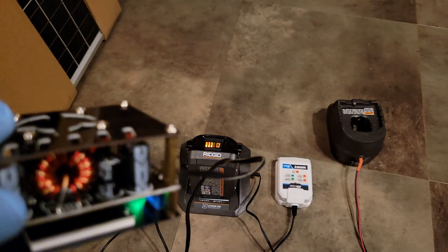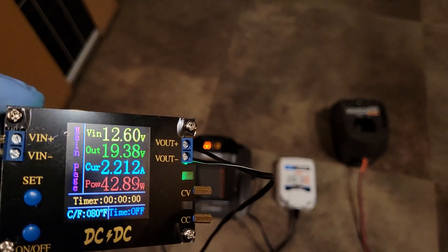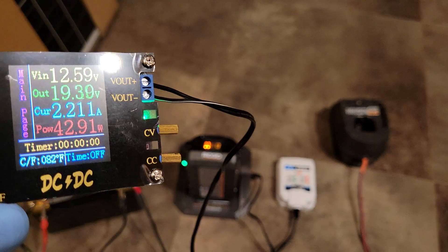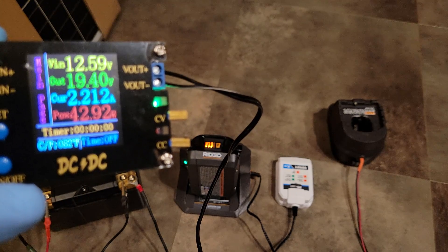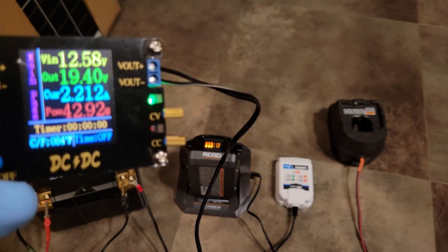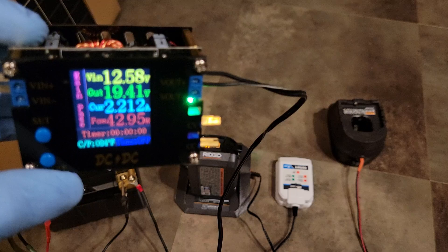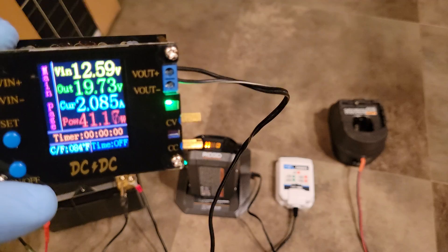43 watts is perfect for this unit, which has a little fan built in and can handle about 50 watts. A stock charger says 60 watts on it but that's the input power — it's really about 45 watts output. This is set to 21.2 volts, and once it reaches that the cradle will taper off the current on its own. When the cradle is satisfied with the state of charge, it stops the charging process, and then this converter will sit and burn off 1.6 watts of standby power until you unplug it.